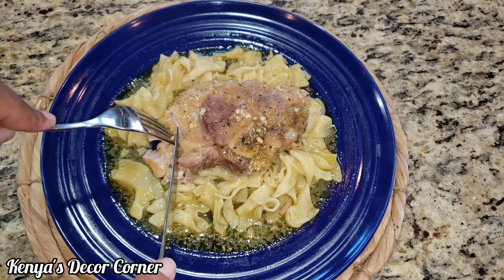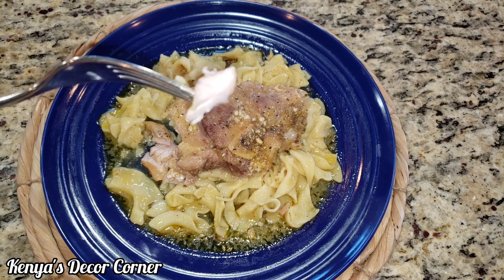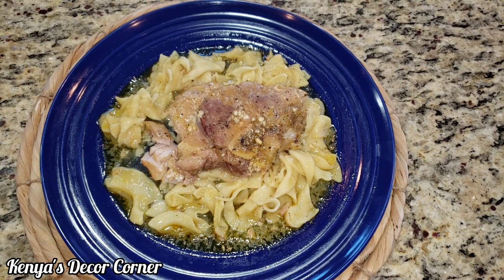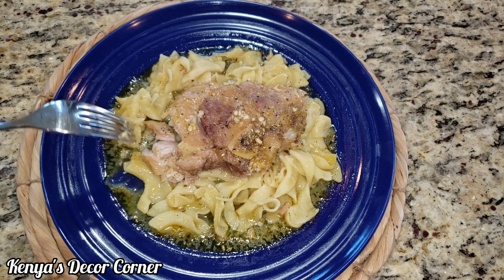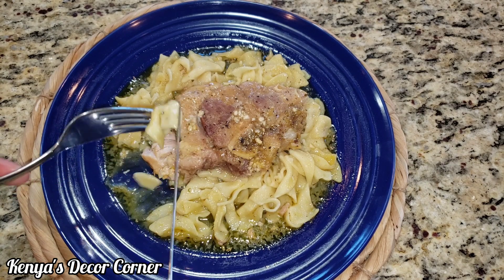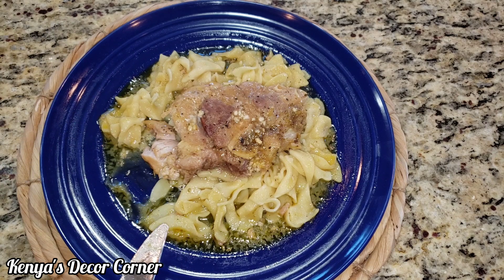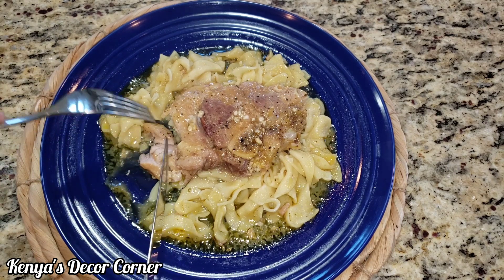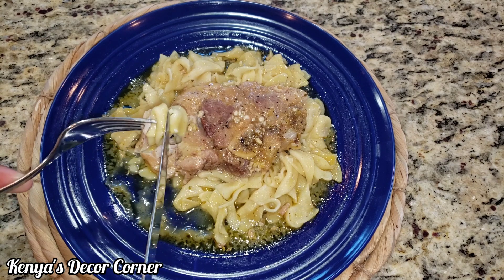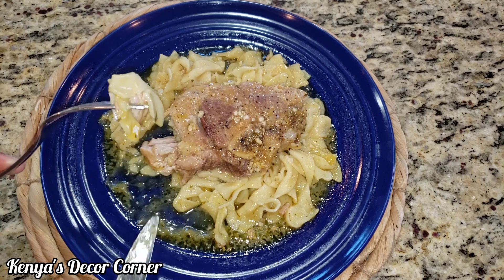So good, guys. I hope that you all will give this recipe a try. This is real comfort food right here. You can serve it with egg noodles like I did, or you can also serve it with mashed potatoes or rice — however you like it. This is definitely a favorite in my family, and I hope it will be a favorite for your family as well.